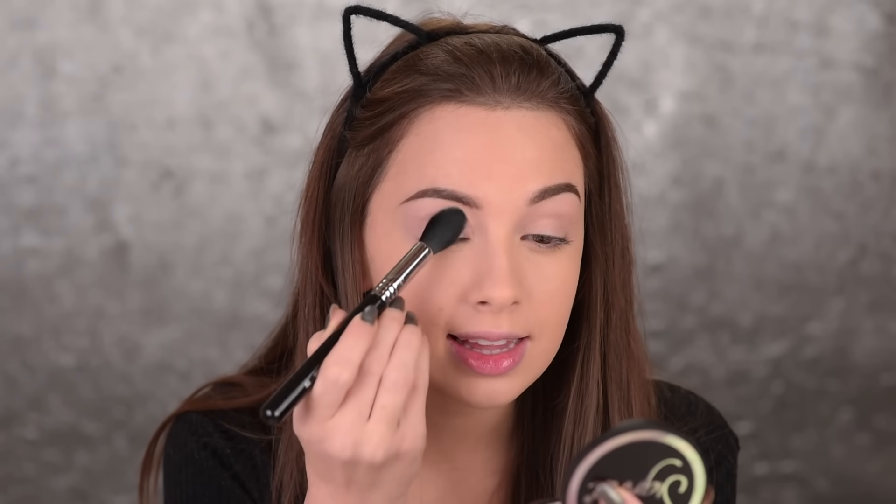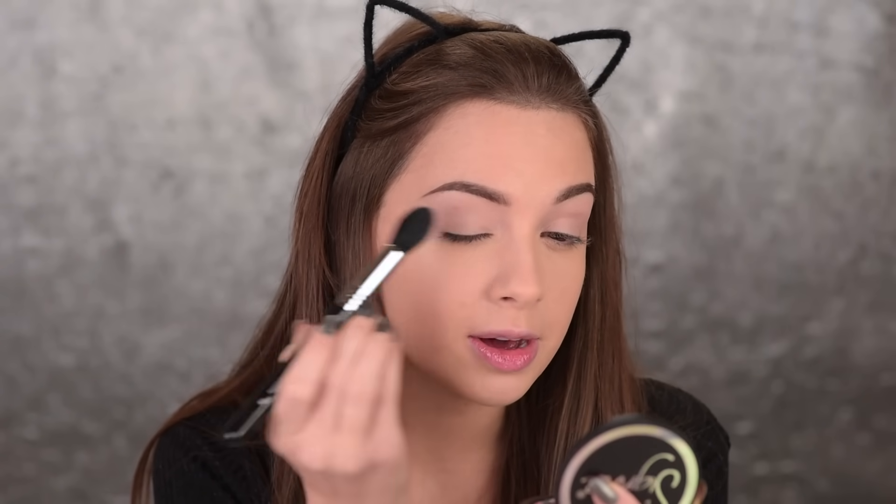Going on the eye makeup now. I'll use this eyeshadow base again by Sigma, it's called Persuade, and I'll apply it all on my eyelid with my fingers. And then very quickly I'll go ahead and set it in place with some face powder.